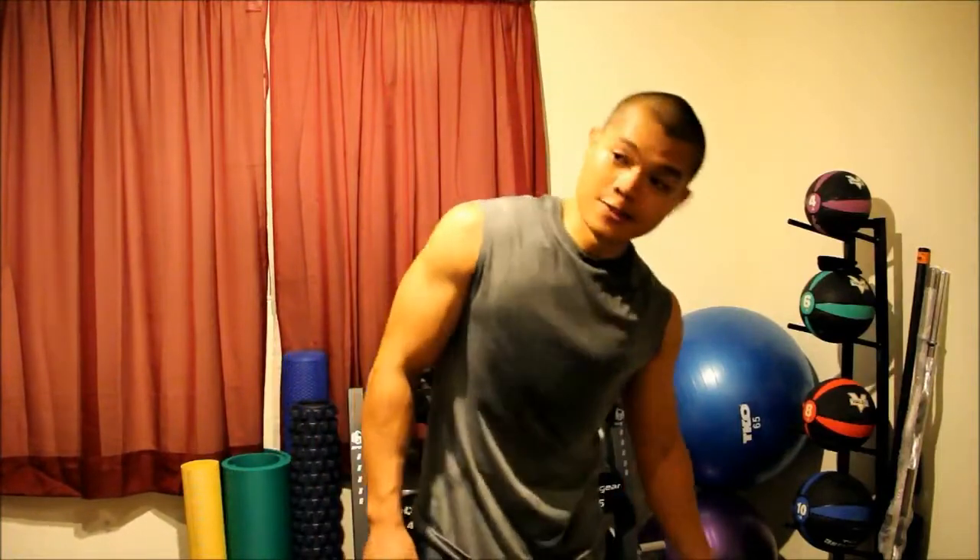But when we got to the biceps — oh, horrible. Kind of disappointing actually. But you know what, I feel the burn, I'm hurting, so I know I did what I could at the moment. Just got to improve from there. The 30 seconds of reverse grip close grip chin ups right before the biceps — those things just wear you out. That contributes to me doing so horribly in the biceps portion of this workout.